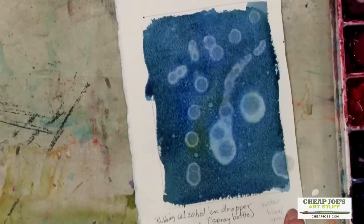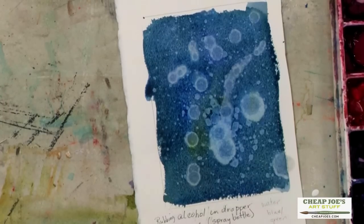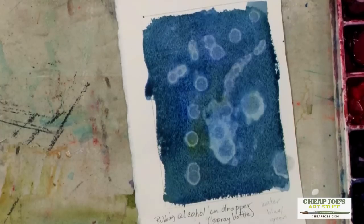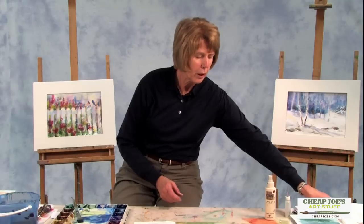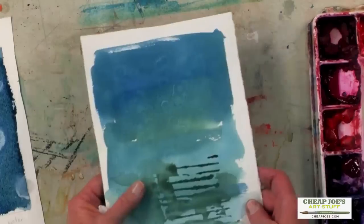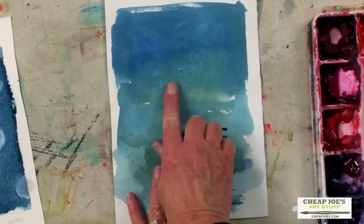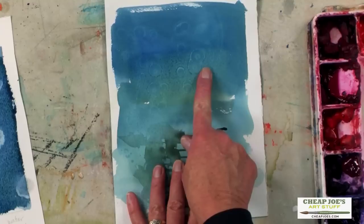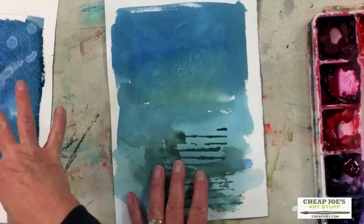You can also spray it, and it'll give you more of a little spattering — maybe these little tiny fishes and all the little sea creatures you see when you go snorkeling. So that's what alcohol does in a very nice juicy wash. If your paint is too dry, you may find that you'll get a more subtle effect. I did this one at home but the paint was a lot drier when I put it on there, so I still get the effect but just not as much as if it's nice and juicy.